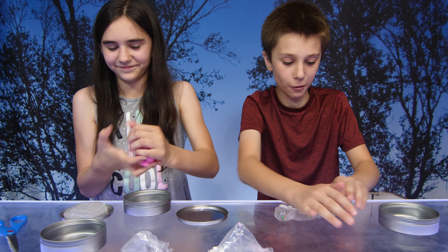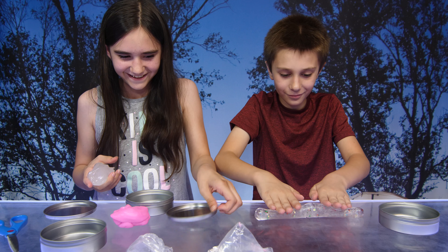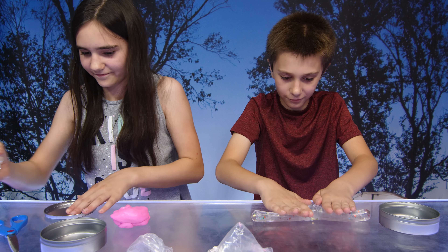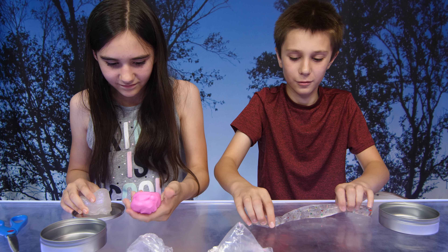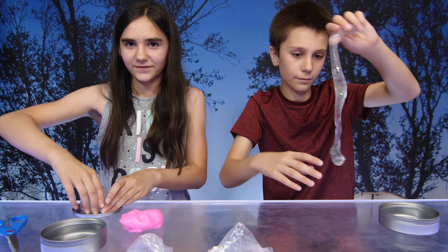What is he doing? He's rolling it — you see me rolling? Can we mix them?